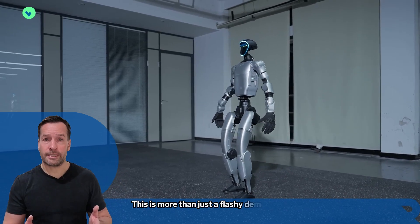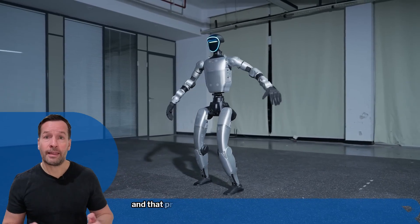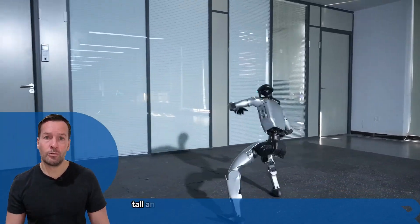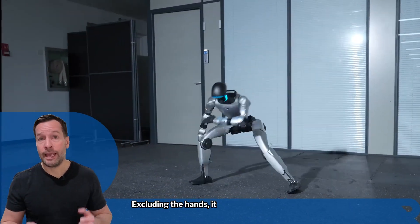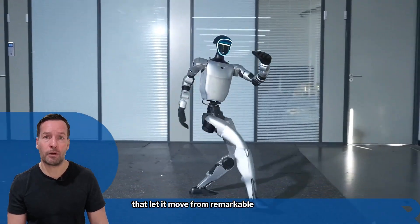This is more than just a flashy demo. It's a glimpse into how fast humanoid robots have come in balance, precision and control — progress that will shape future robots for education, research and industry. The G1 stands about 5 foot 5 inches tall and features 31 degrees of freedom, excluding the hands. It uses a full body sensor system to stay balanced and high performance actuators that let it move with remarkable fluidity.